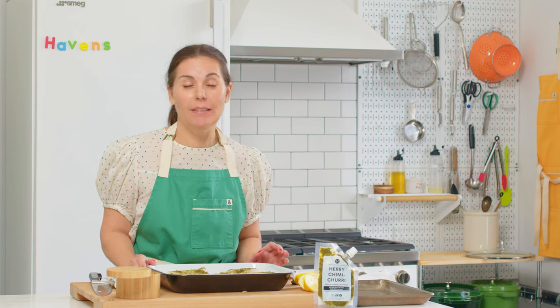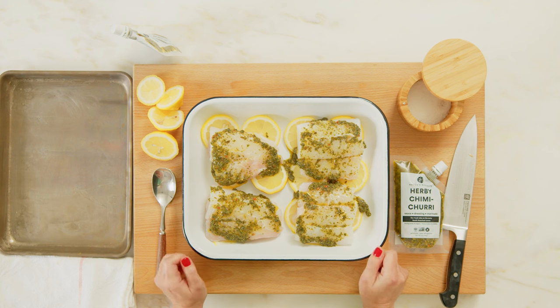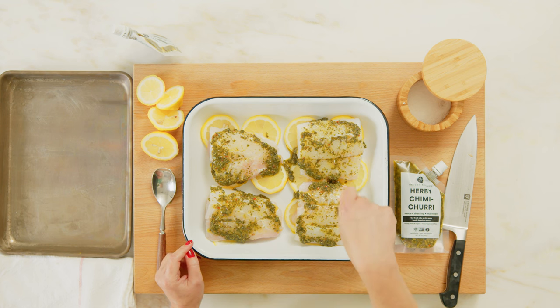We're just going to put this into the oven for somewhere between 13 and 15 minutes, depending on the cut of your fish. You'll know the fish is done when it flakes easily — you'll be able to stick a fork into the middle and it'll be really tender and kind of flake away from itself.